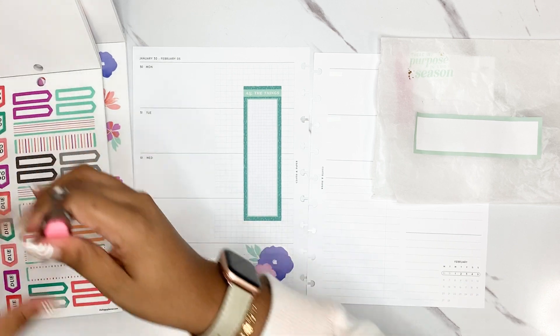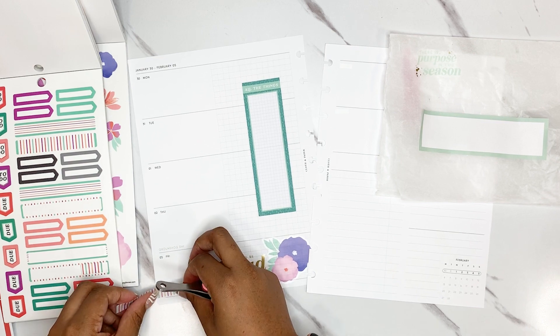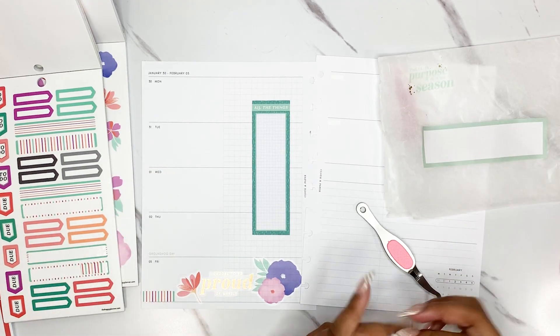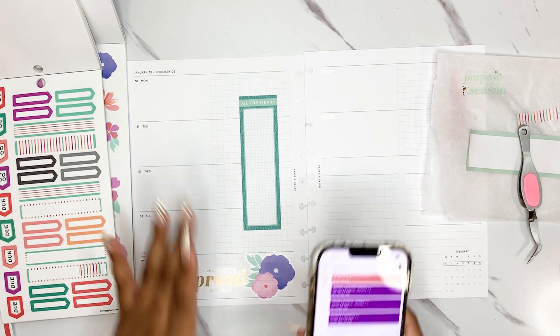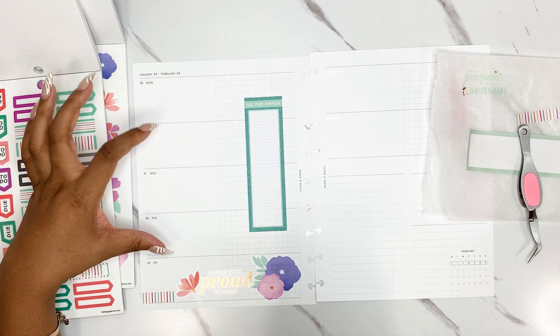Before we get too far into decoration, I want to make sure this is functional — that's obviously the most important thing. Let me grab my phone and look at my schedule to see what's actually going on. I sometimes add boxes here for big things that are going on — things that aren't like regular meetings, or things that have very specific due dates that day.